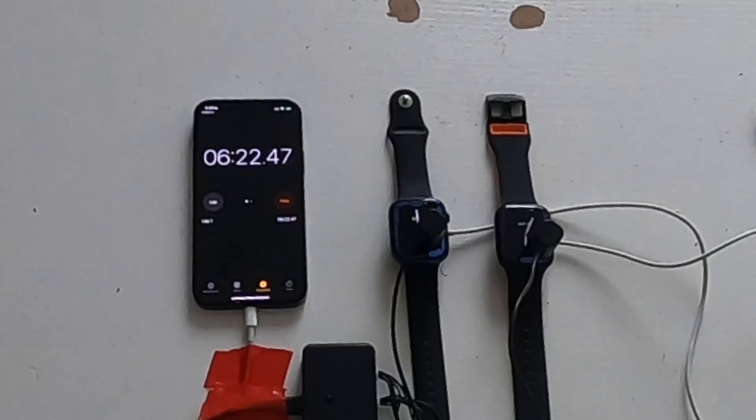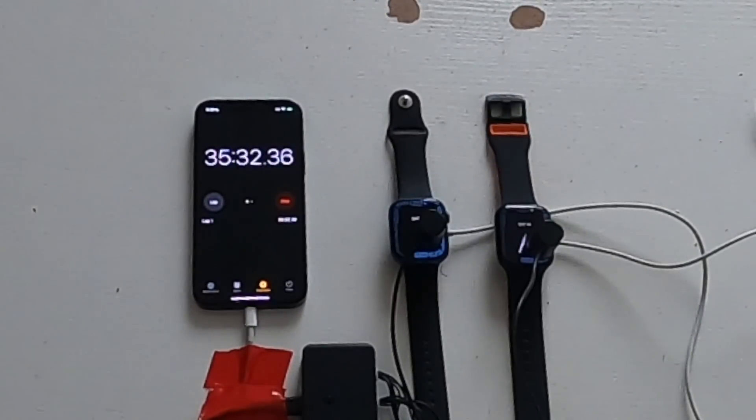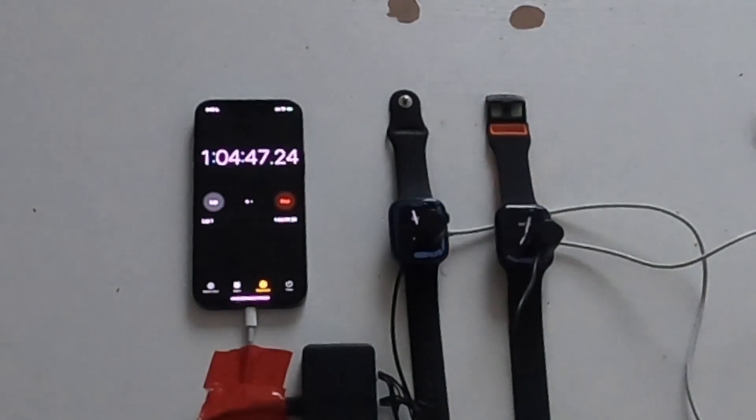On the first test, I forgot to disable notifications, so both were still connected to Wi-Fi and receiving daily notifications like alarms. With this watch face, the low power mode indicator came on around four hours and 20 minutes on the watchOS 8 watch. I disabled low power mode on both. The watchOS 8 watch died at six hours and eight minutes, and about 20 minutes later the watchOS 9 watch died too.